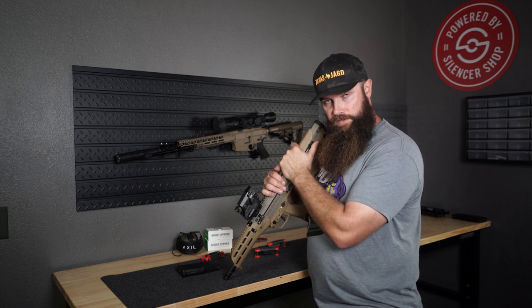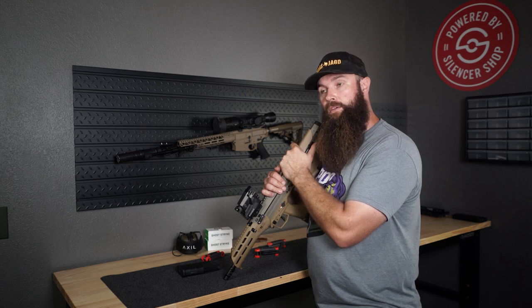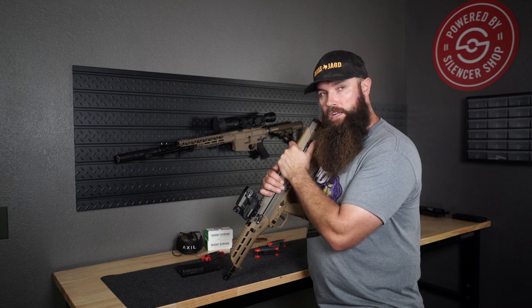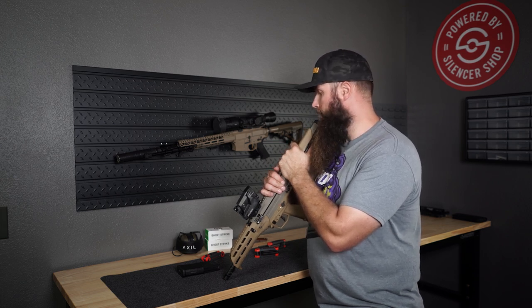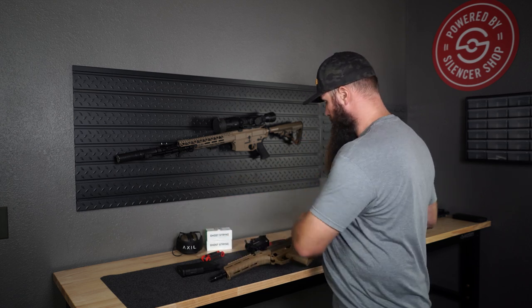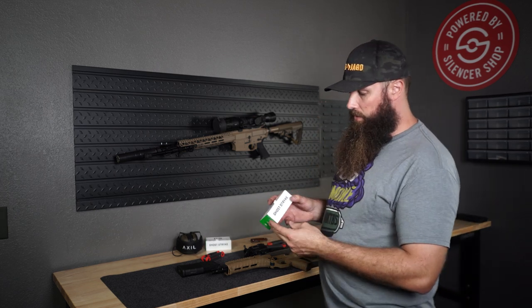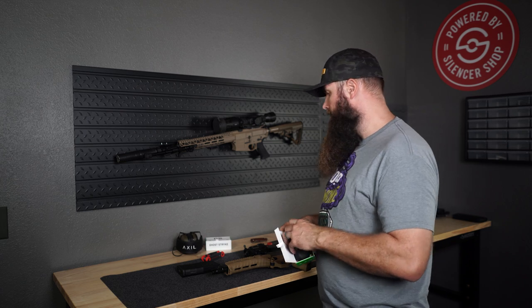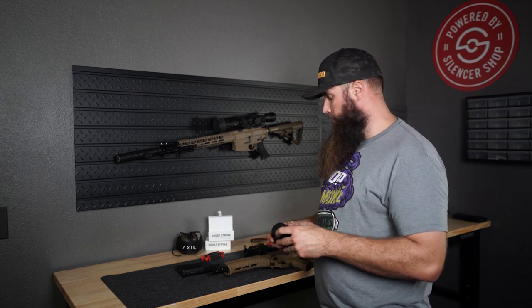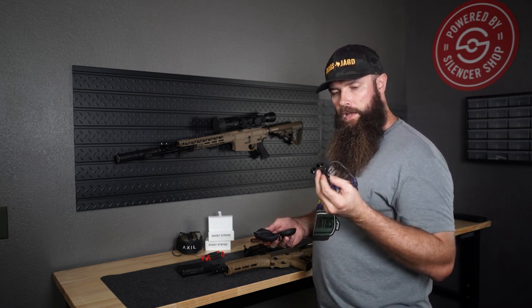I want to shoot this rifle right now because I've been waiting for this for quite some time and I can't wait to get some rounds through it. I'm going to shoot it unsuppressed. I'll be using something I've had sitting around for a while — the Axil GS Extreme, or Ghost Strike Extreme. Those are in-ear hearing protection with Bluetooth. I probably need to charge these first, but I've heard really good things about them.